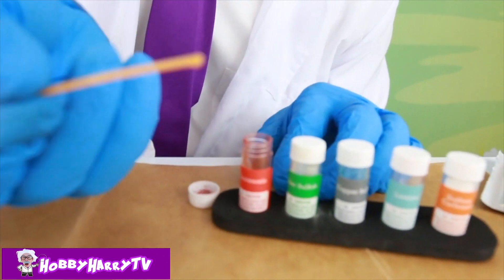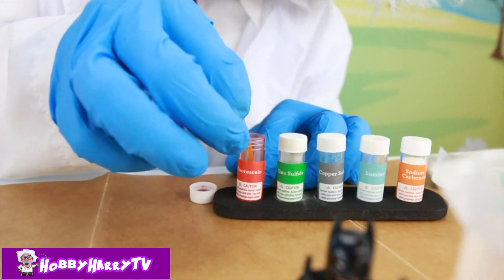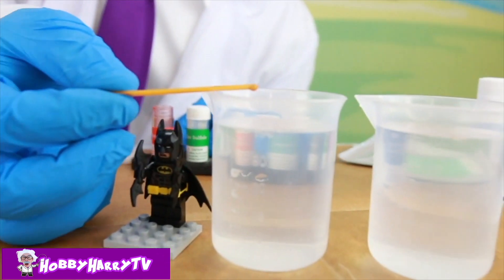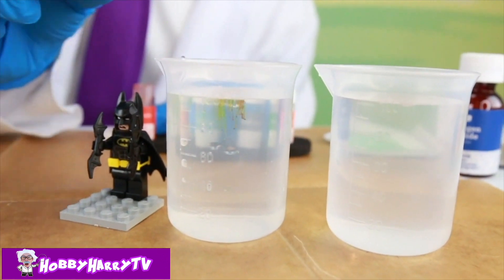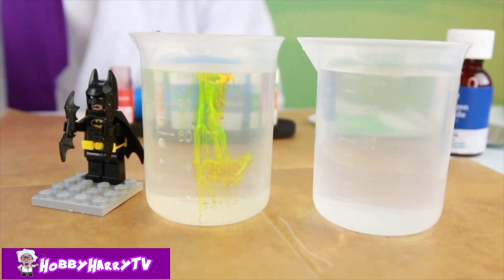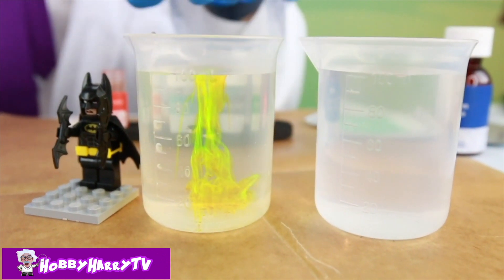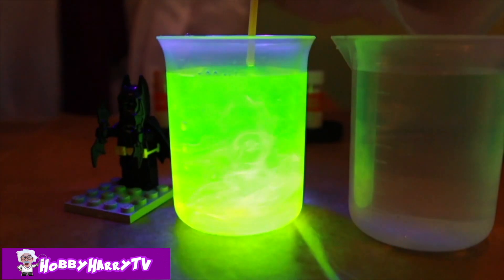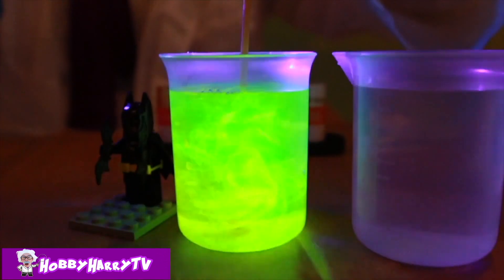We're going to grab a very small scoop of our fluorescence here. That's a very small amount! Now we're going to dump that into our 100 milliliters of water! Whoa, that's cool! It's red here and now it's turning yellow here! See it? Looks like nothing's happening! That is so cool! Can you see it now guys? That's really cool!